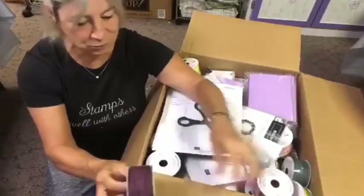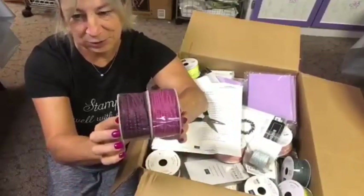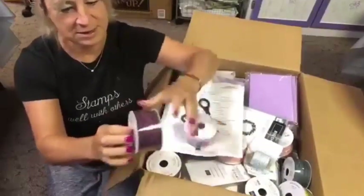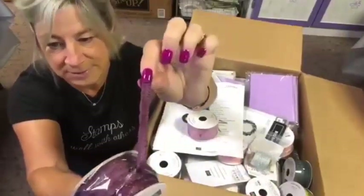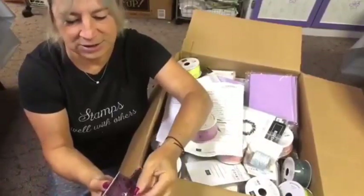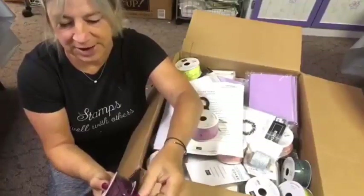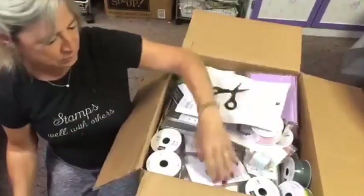So we've got this beautiful new ruffled ribbon in the in-color colors. You can see here the beautiful Fresh Fig and Berry Burst. Let's just pull at one of these here and get it out — see if I can hold it up to the camera for you. It's really pretty. And it looks like it's just narrow enough down the middle where you're going to be able to hold it on with tearing tape. I love the width of that. That's just absolutely beautiful.